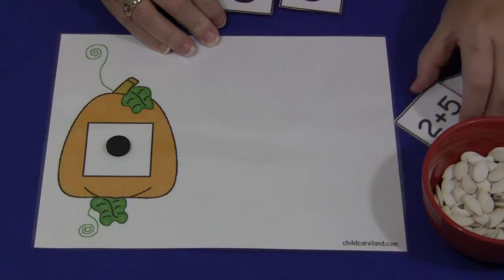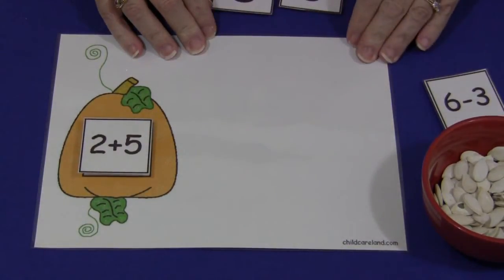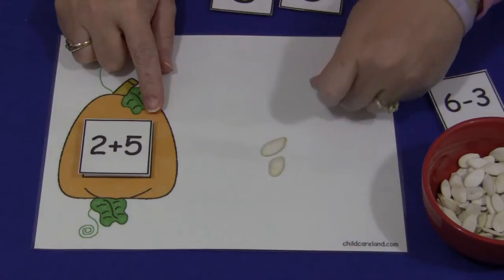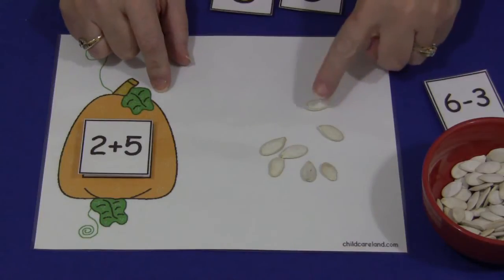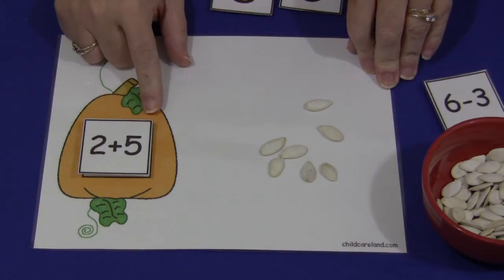You could also, as I mentioned, use the blank cards and write in your own addition and subtraction equations. So we have 2 plus 5 — you put 2 on, and then you would add 5 more on: 1, 2, 3, 4, 5. And then they would count the total: 1, 2, 3, 4, 5, 6, 7 — 7 pumpkin seeds. 2 plus 5 equals 7.